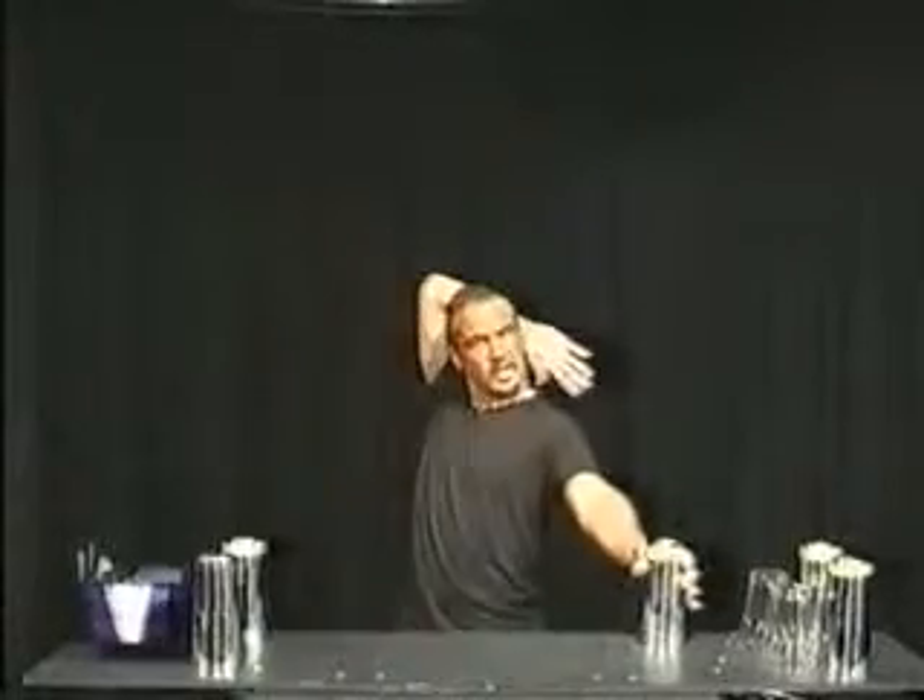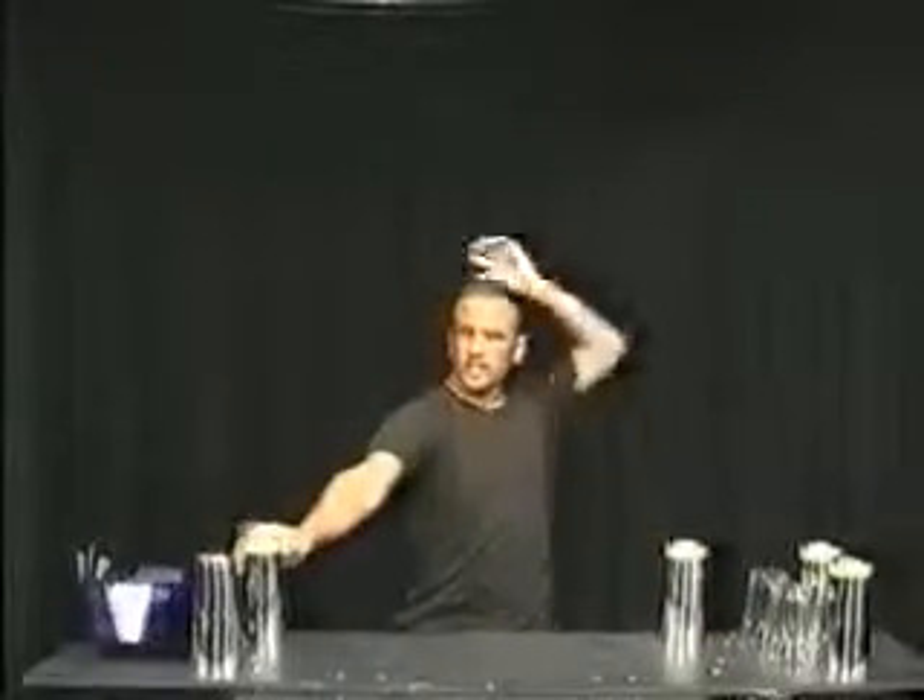This next move is called flat behind the neck. Left on the tin, right behind the neck, throw and catch. Now we're gonna try with the other side. Right on the tin, left behind the neck, throw and catch.